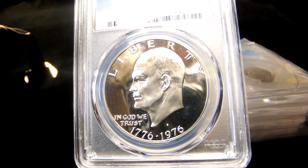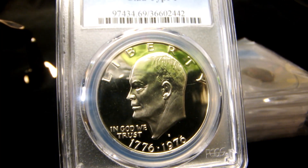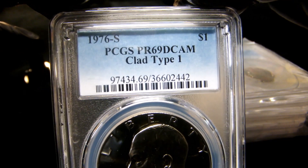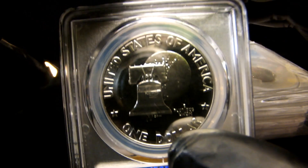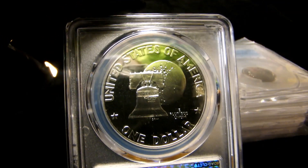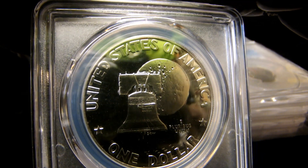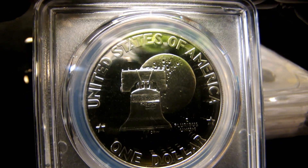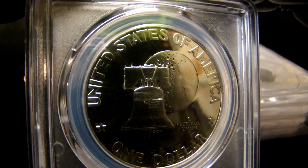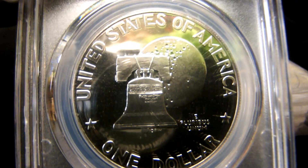Mirror-like, absolutely beautiful. As I said before, it says clad type 1 — copper nickel clad. Type 1 has to do with the lettering on the reverse. See how they're a nice chunky bold lettering? That's type 1. A type 2 has nice thin lettering, not as bold. This has bold, jump-at-you text: United States of America, one dollar, and the moon and the Liberty Bell.